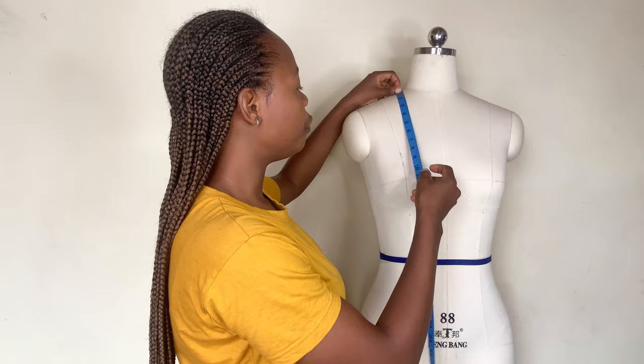So guys, write all those down so you will be able to understand what I am doing in this video. Now I'm going to go ahead and start taking the measurements. The first thing you are going to do is take your chest line measurement.